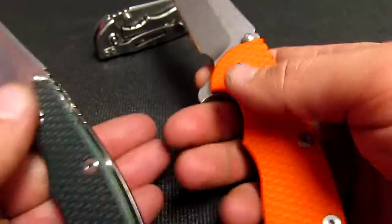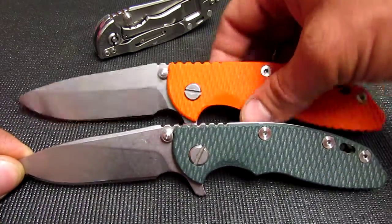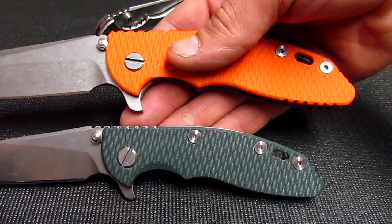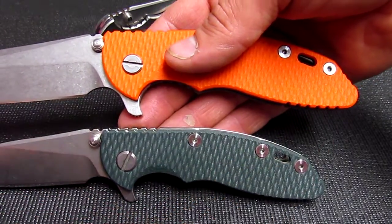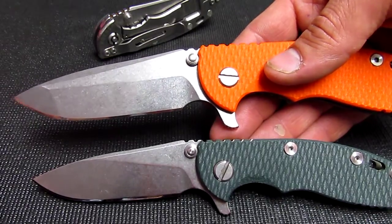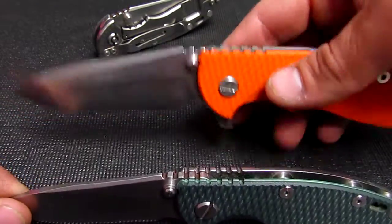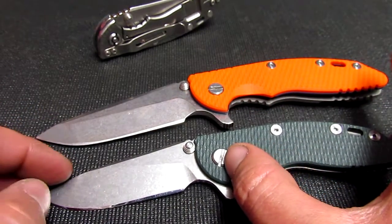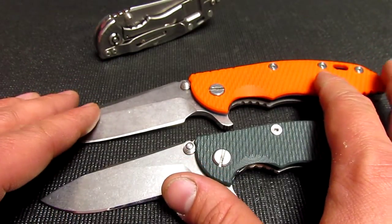The 3.5 has a thicker blade, and there's your length difference. The big difference is mostly in the handle — see how much more handle you have in the 3.5 where it's not that much more blade in proportion. Similar to the small versus large Sebenza, I wouldn't go by blade size or cutting edge — I'd go by handle. If you think you need more handle, the 3.5 is probably a better fit.